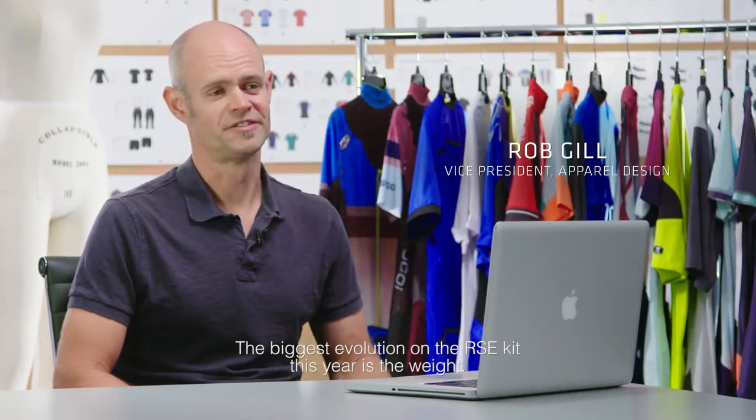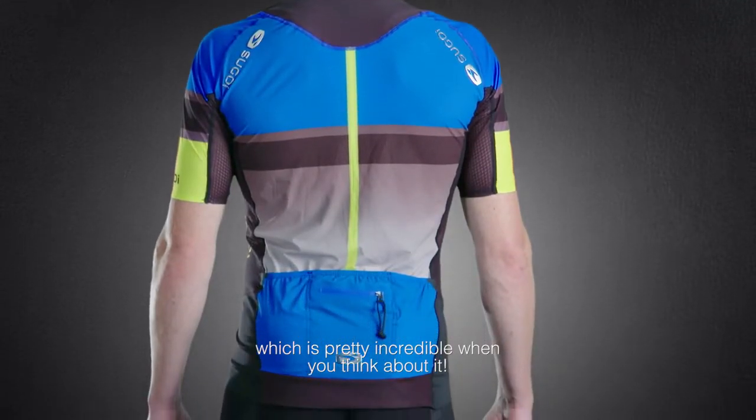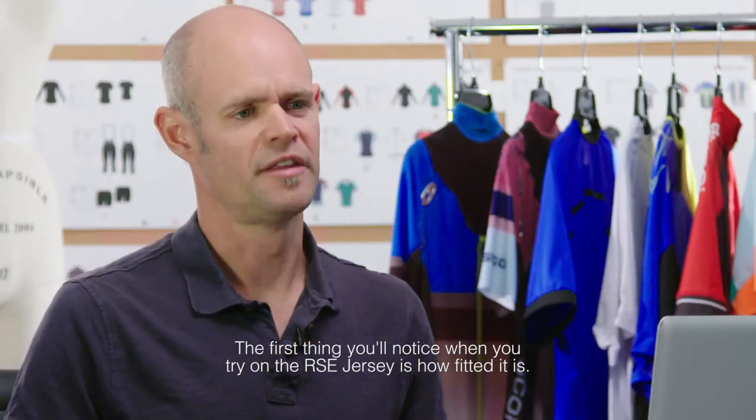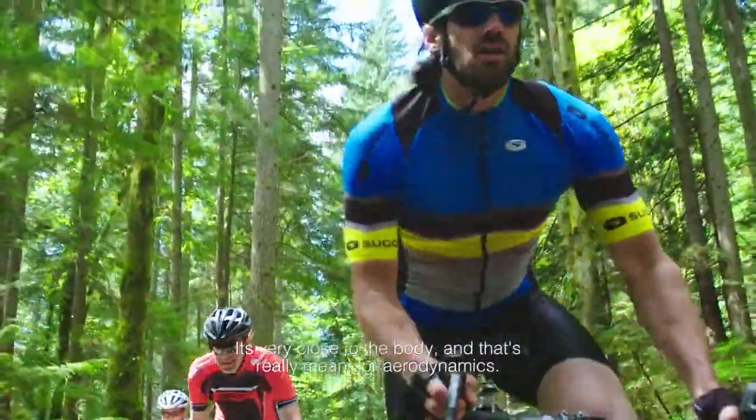The biggest evolution on the RC kit this year is the weight. We've taken about a quarter of a pound off of the jersey and short alone, which is pretty incredible when you think about it. The first thing you'll notice when you try on the RC jersey is how fitted it is — it's very close to the body, and that's really meant for aerodynamics.